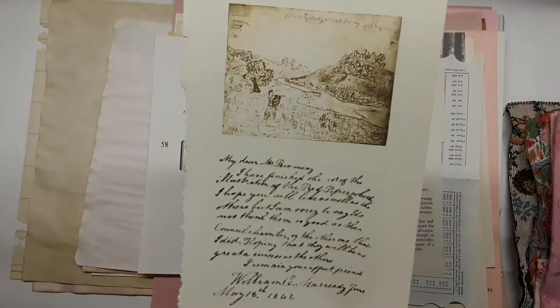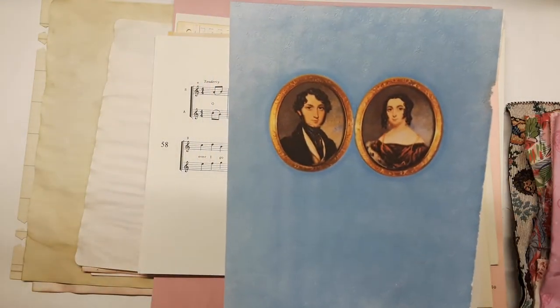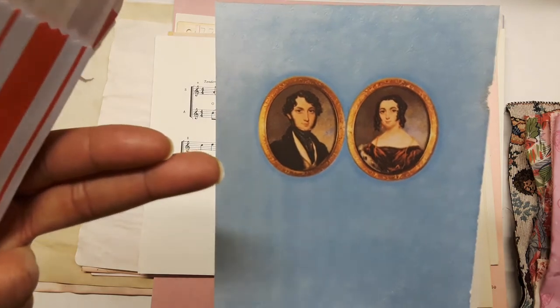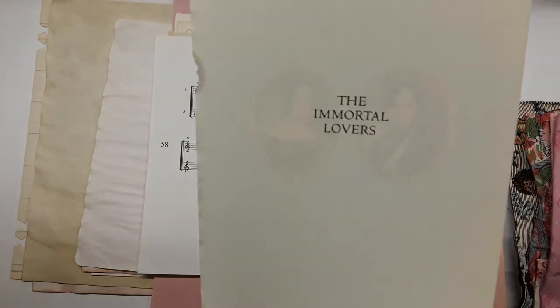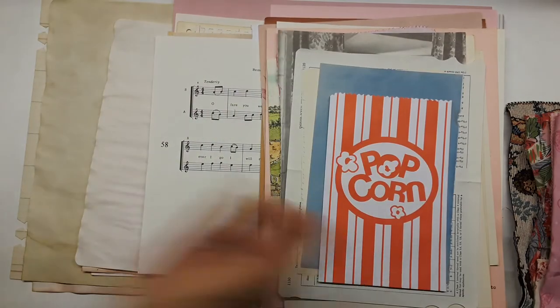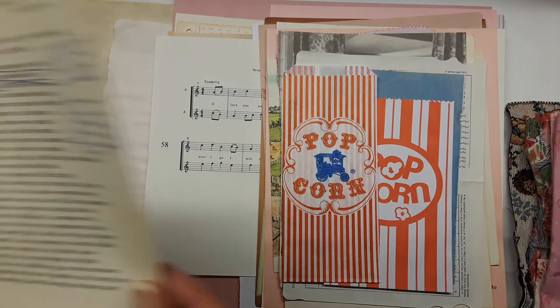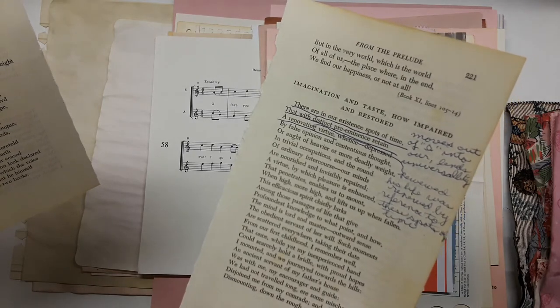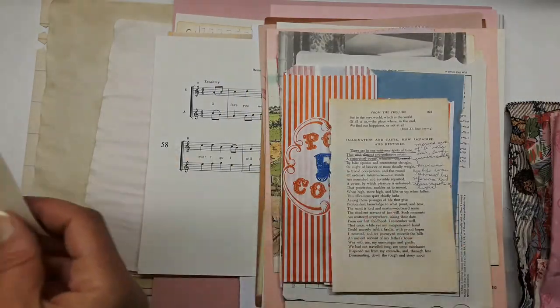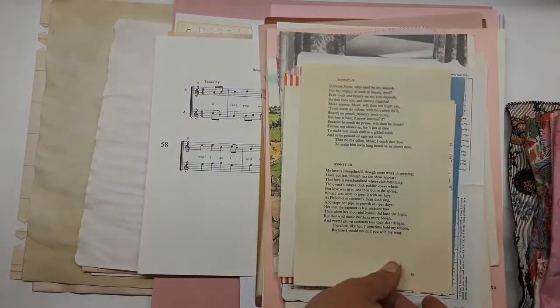There's some beautiful handwriting on a book page. Two people — I think that's Robert and Elizabeth Browning, or a story written by one of them — it says 'The Immortal Lovers.' There's a popcorn bag, some poetry: 'Imagination and taste, how impaired and restored,' with original handwriting. That's from a thrift store — sonnets, Shakespeare.